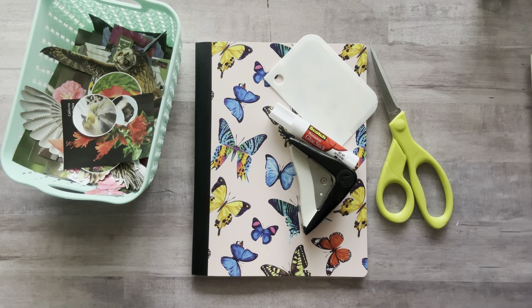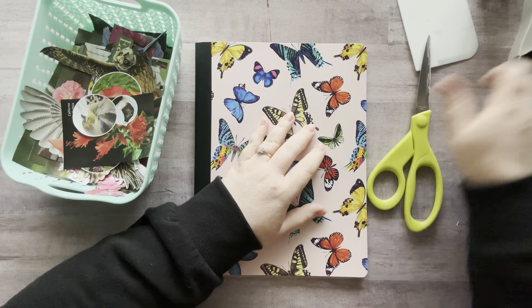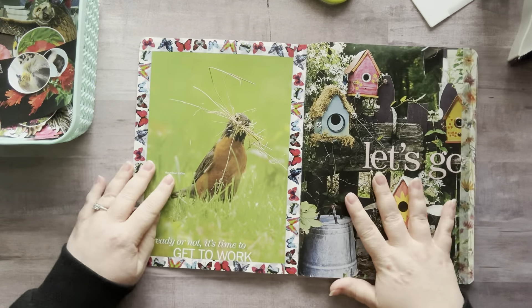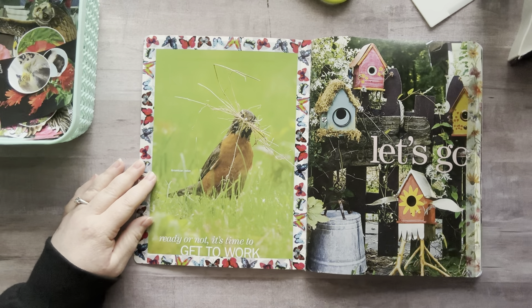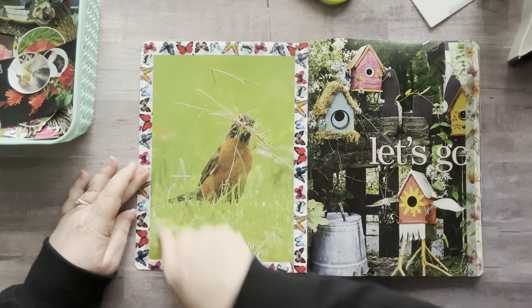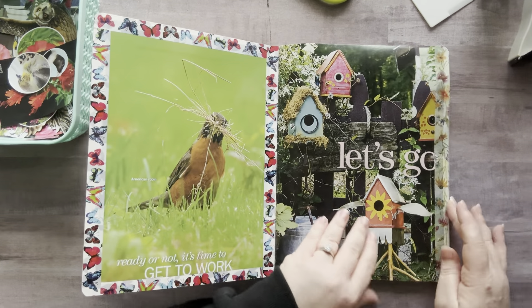I spent yesterday with the glue crew and we added pages in here, some backgrounds. I ended up putting this here and it says 'ready or not, it's time to get to work.' I love that it's a robin because those are special to me. I added some washi tape around the edges because it didn't quite fit the whole thing and I just thought that looked better.